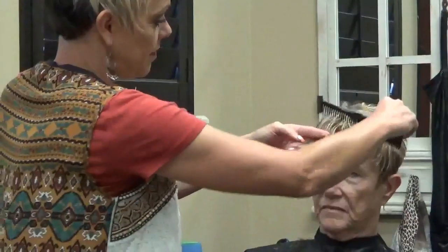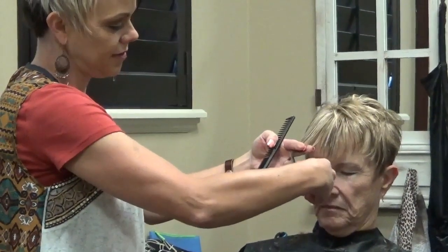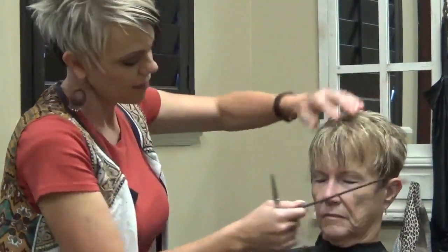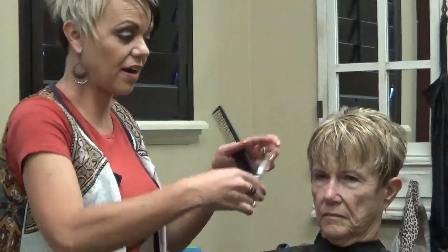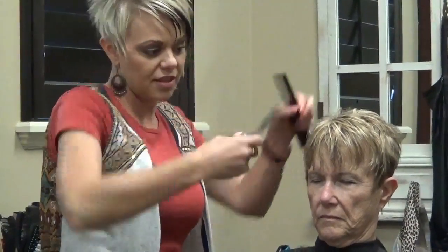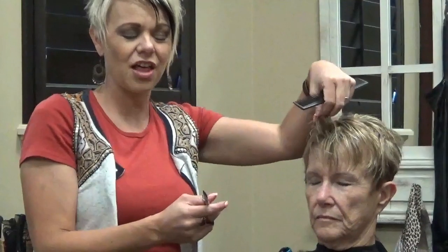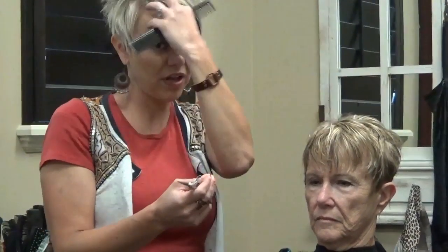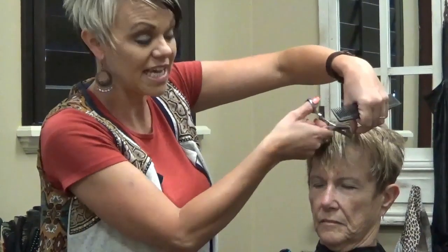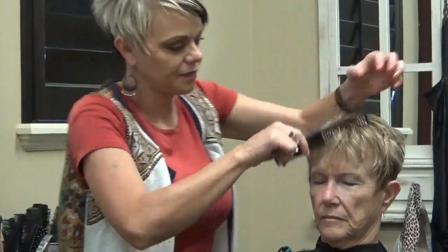Her bangs are going to shrink, so I do want to come in and point cut, but I don't want to take a ton off. What I'm going to do is come in and cut down through this so when we go to piece it out when we style it, there will be those pieces. Even though I cut into the bang, she has more fine hair but she has a lot of it — you don't want it too full right there. I'm just trying to texturize this without taking length, so it's not really full up in the bang.